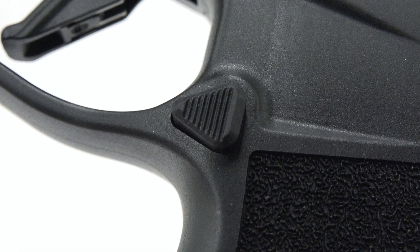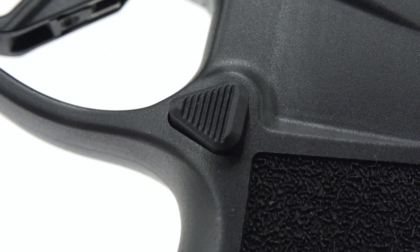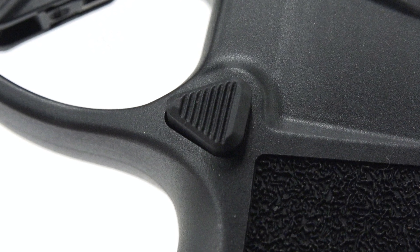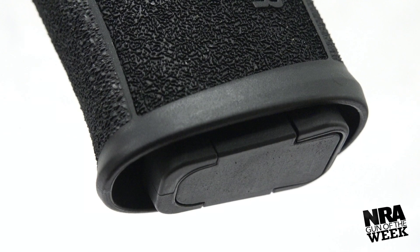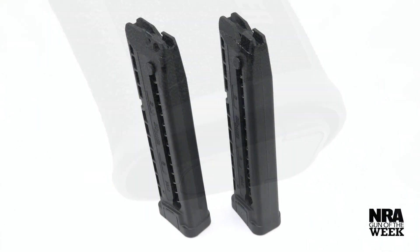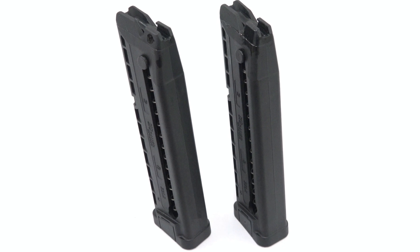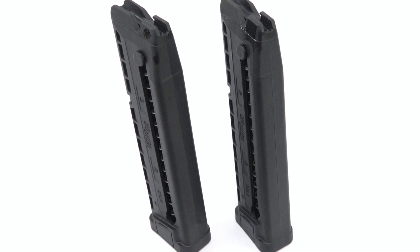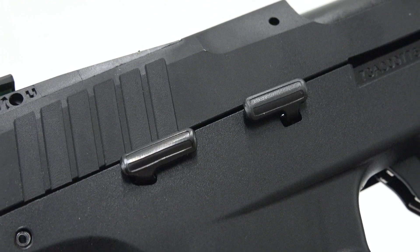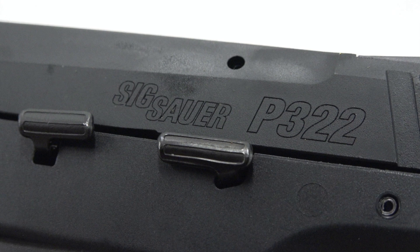A reversible magazine release is positioned on the gun's left side. Note the serrations on its triangular face, which ensure greater engagement for rapid magazine changes. The gun's 20 round magazine drops with ease and is a breeze to load, thanks in part to tabs attached to its follower. Sig includes a handy magazine loader too. As for the gun's other controls — the slide stop lever and safety lever — both are mirrored for left and right hand use.